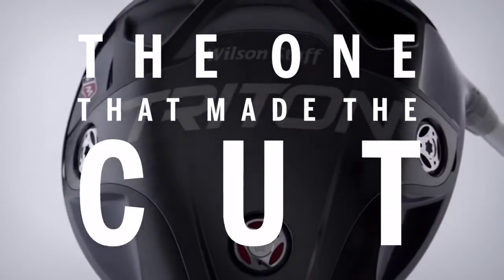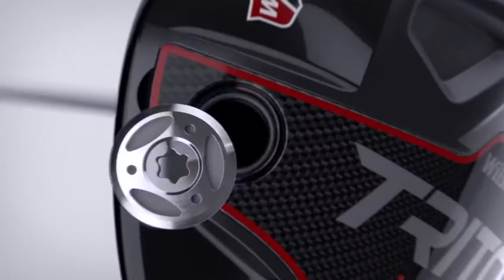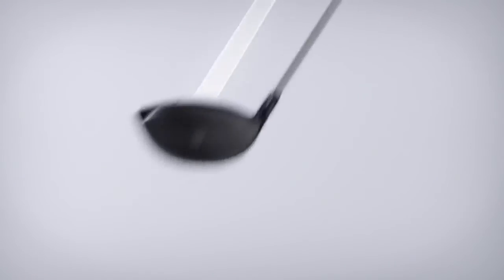Introducing Triton, the one that made the cut. Revolutionary sole plate options to optimize your launch. Interchangeable weights to perfect your ball flight. And visible swing active technology for extraordinary ball striking.